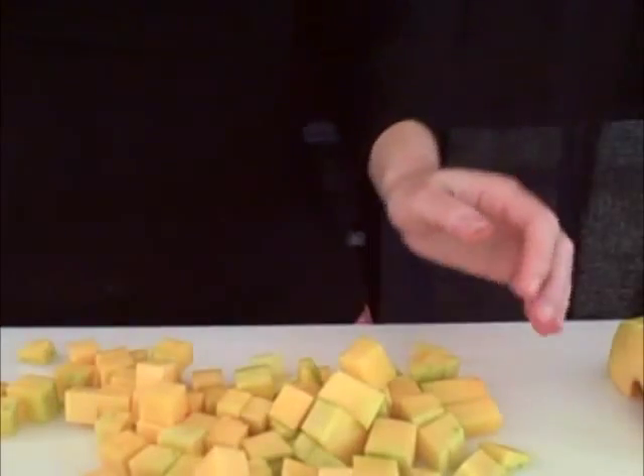We did it! We cut up butternut squash ourselves instead of buying it in a convenient plastic package all slimy. From Helen's Kitchen in Boston — happy cooking and baking to you!